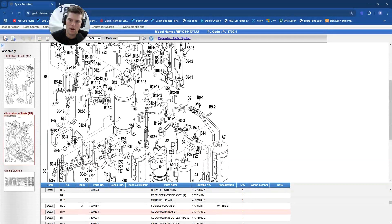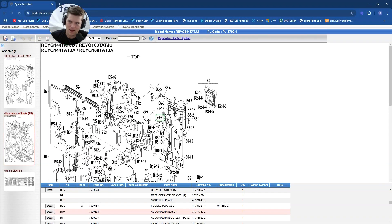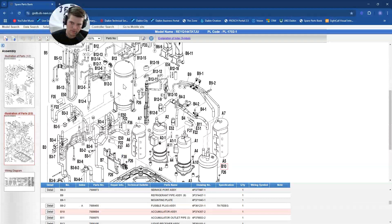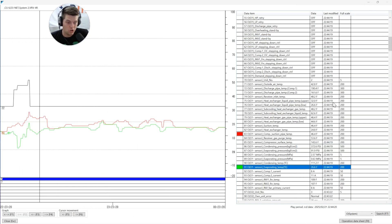This is your REYQ 144 TATJU. Now we look at all this stuff on this diagram - this is an insane amount of stuff. You have your refrigerant receiver right here - that's your liquid receiver in the back left. You've got your two compressors here, kind of front right, and then here we have our beautiful accumulator, Mr. B10 - this nice little round device.